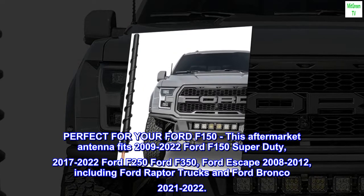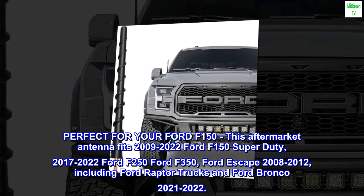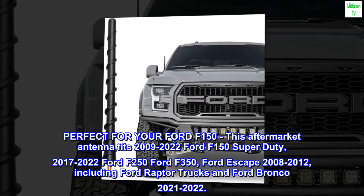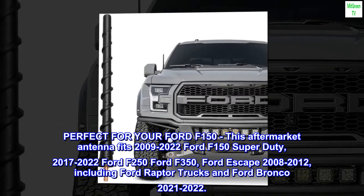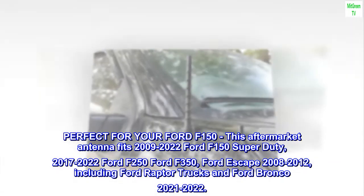Perfect for your Ford F-150, this aftermarket antenna fits 2009-2022 Ford F-150 Super Duty, 2017-2022 Ford F-250, Ford F-350, Ford Escape 2008-2012, including Ford Raptor trucks and Ford Bronco 2021-2022.